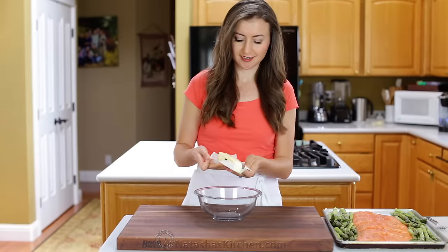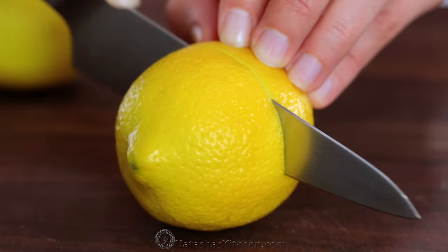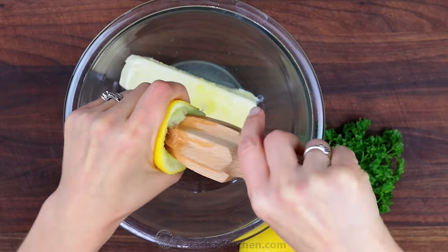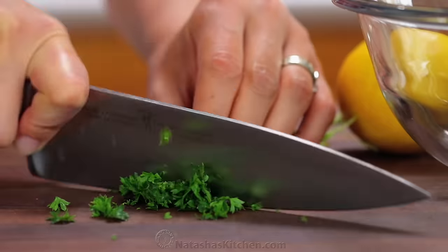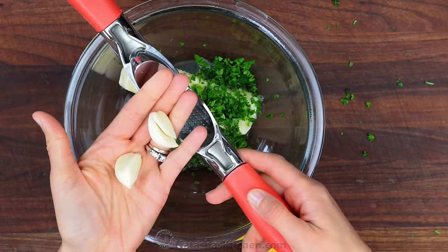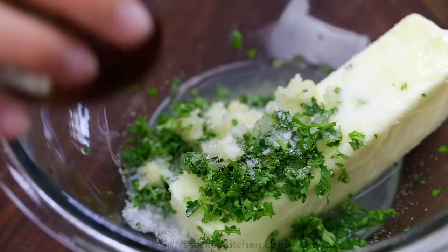You'll need half a cup of softened butter — if you forget to soften it, no problem, I'll share a quick method in the recipe notes. Add two tablespoons of fresh lemon juice, along with two tablespoons of finely chopped fresh parsley. Press two large garlic cloves and season with a teaspoon of salt and a quarter teaspoon of black pepper.